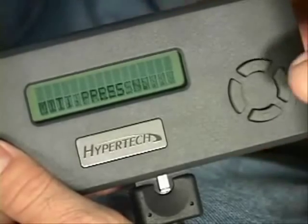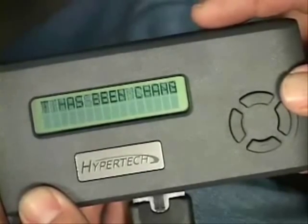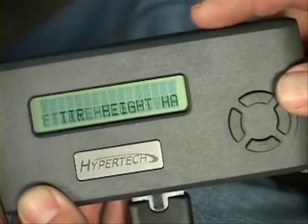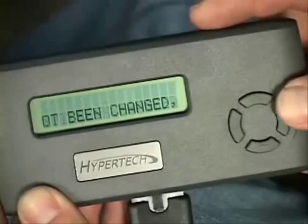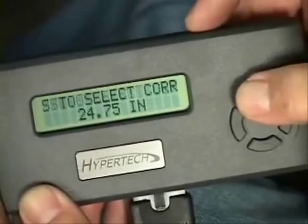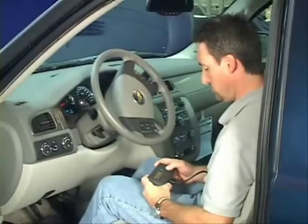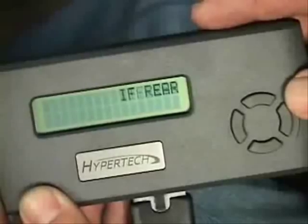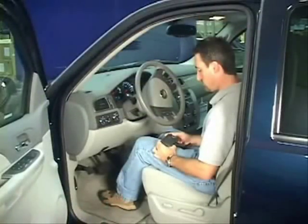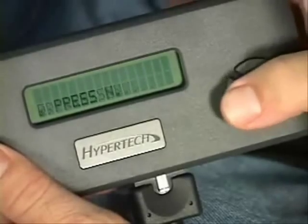If you've installed non-stock tire sizes for more grip on the road, taller tires for more traction on the strip, or a different rear axle ratio, you must reprogram your vehicle for correct speedometer and odometer readings, as well as correct part throttle shifting. For non-stock tire diameters, press Y, then use the up or down arrows to select a new tire height, and press Y to lock in your selection, or press N to keep the stock tire height. For non-stock rear axle gear ratios, press Y, use the arrows to select the new ratio, and press Y to lock in, or press N to keep the stock rear axle ratio.